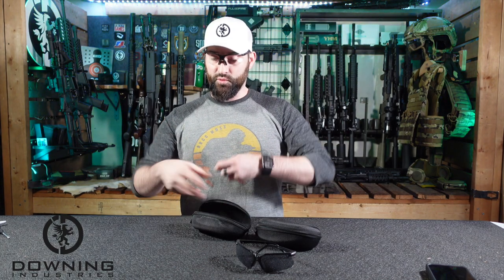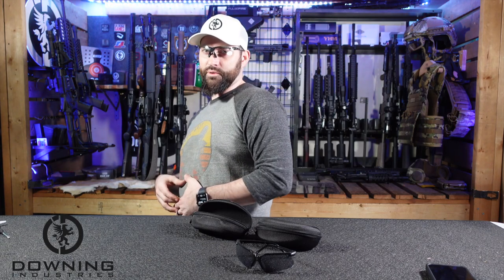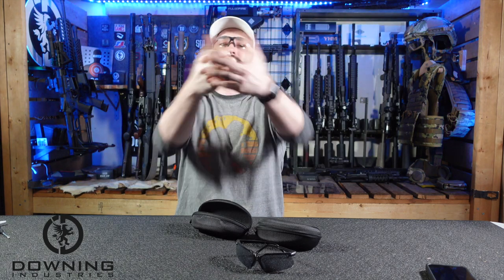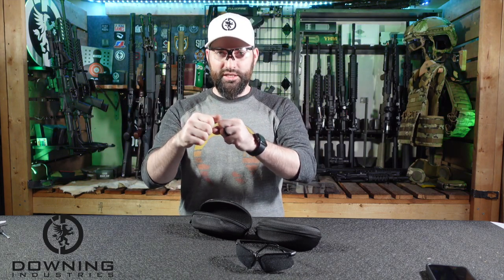If you're working with tools — like I'm a gunsmith — and you're working with sparks and flying objects coming at your face, be sure to face whatever it is you're using. It kind of feels a little unnatural. It's kind of like wearing body armor — you don't want to blade away from somebody because then they can shoot where there is no armor. Same thing with your glasses: face whatever you're working on so that sparks come straight back at you, not at an angle.